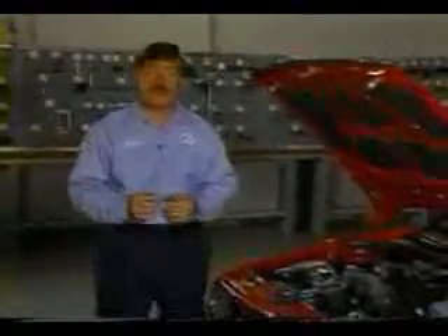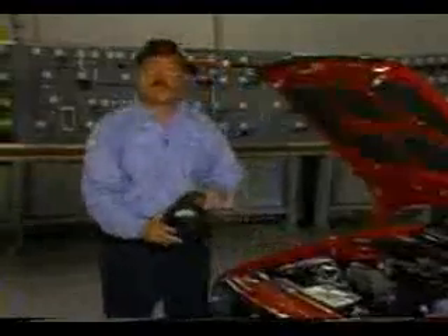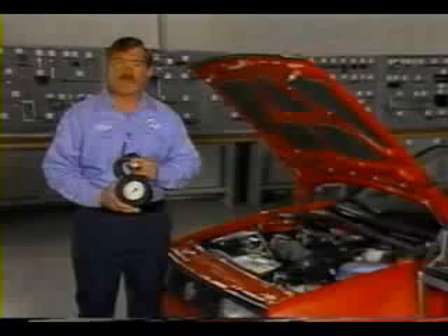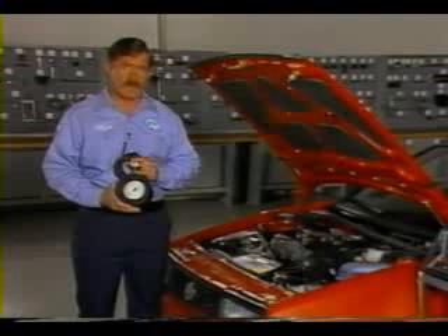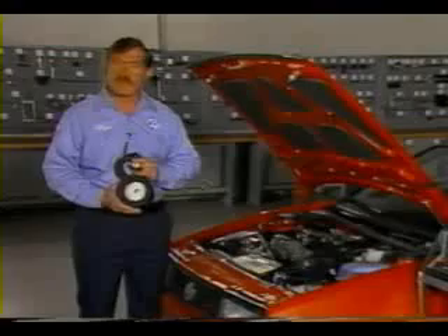Now let's see what's involved in checking the G-Charger's output. To do this, we'll need pressure gauge VW-1397 — the same gauge used to check boost pressure on the turbo diesel Jetta models. Before making any boost pressure checks, make sure that the basic engine settings are correct, the idle setting and the knock sensor are okay, and that the engine is fully warmed.